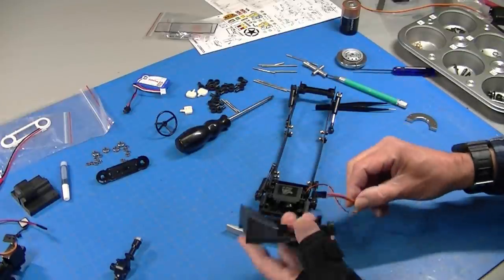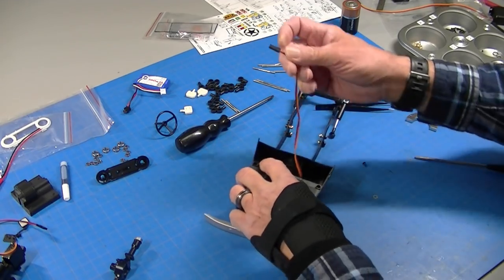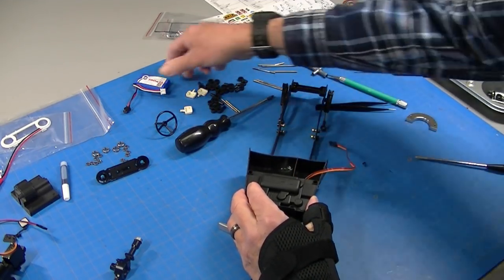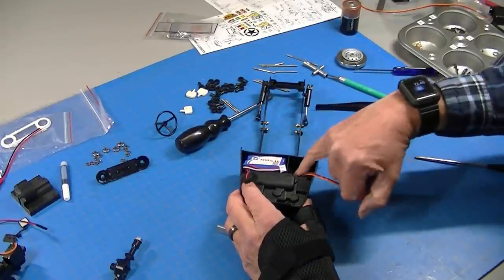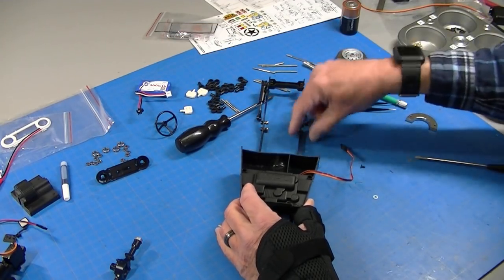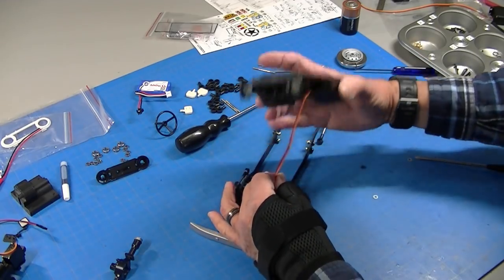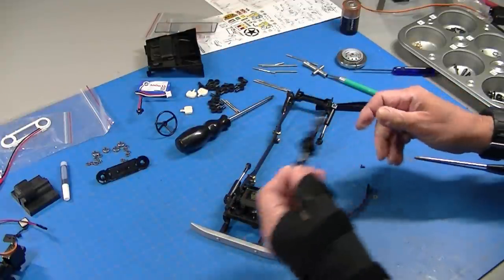The steering servo arm mounts on it and drops in — it's a very nice solid fit — and a screw holds it down. This piece — the engine compartment — mounts on top. It's designed so a small battery will fit in here, and I assume the receiver will too. I'm not going to mount this now because I'll need to put a speed control and some other bits out here and wire it through. I'll mount the servo down and then move on to the front and rear end.